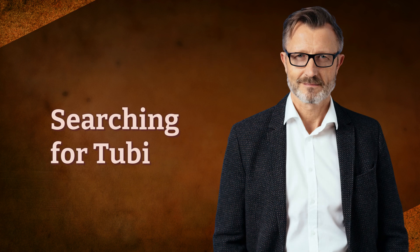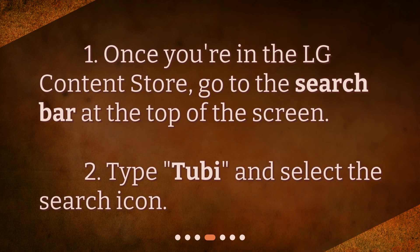Searching for Tubi. Once you're in the LG Content Store, go to the search bar at the top of the screen. Type Tubi and select the search icon.